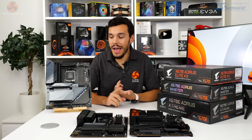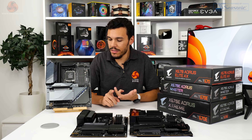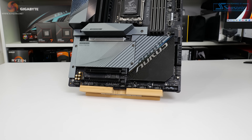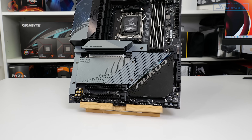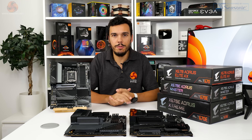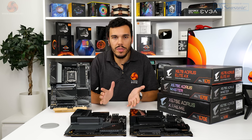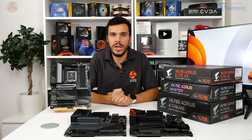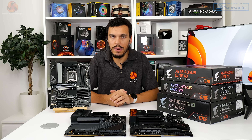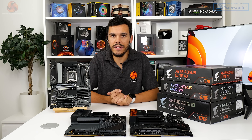A high-end VRM setup, ample connectivity, and some really smart cooling designs — we're looking forward to using this board more in some in-depth content in the future. But what if you want to spend a bit less money on a motherboard for the new AM5 platform, and you simply aren't bothered by support for a PCIe Gen 5 graphics card? That's where the £350 Aorus Elite AX can come into the picture.